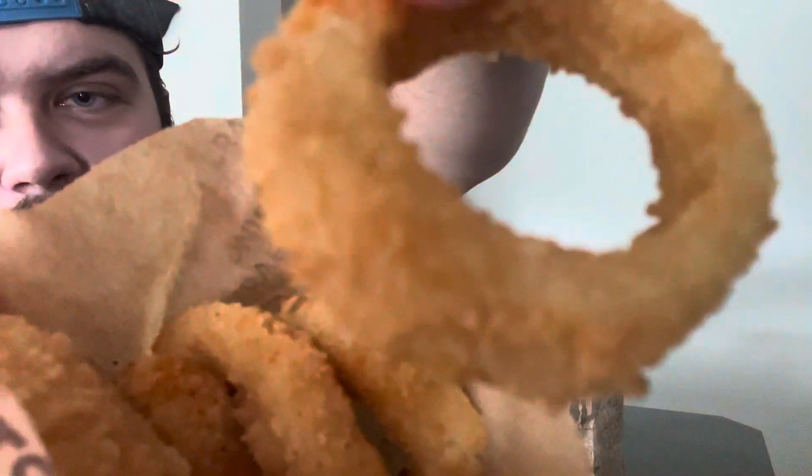Another thing you have to get when you go: the rings. Let's try one of these. They're crisp today. This is why I do this job — I live for this, just reviewing foods.